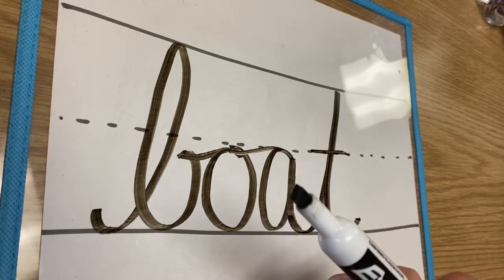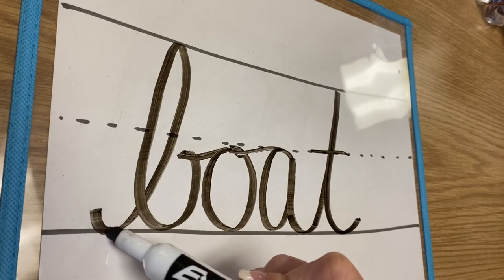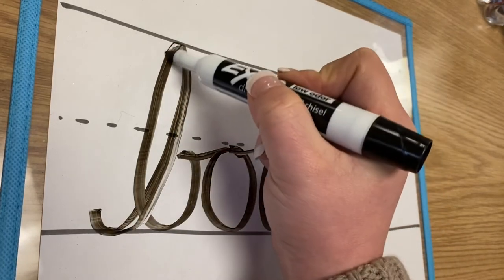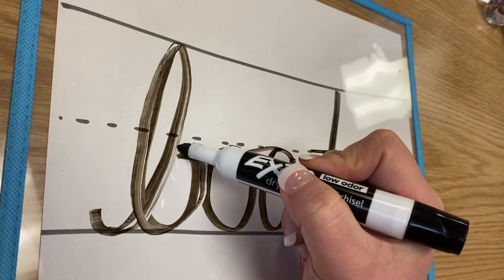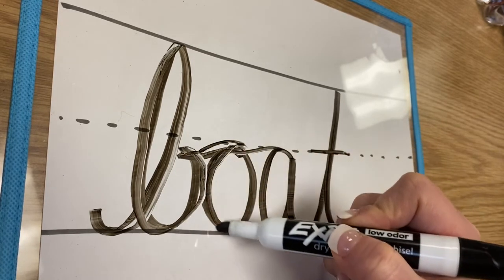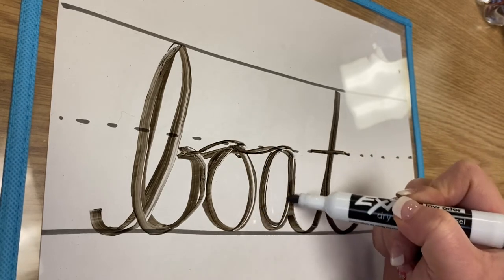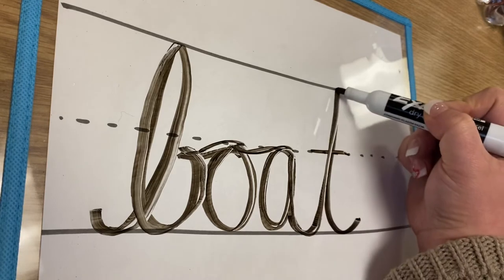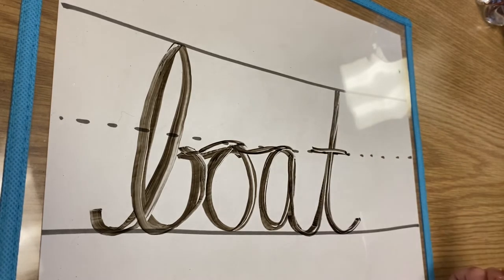Now I want you to trace this with me using this marker. Ready? We're gonna start at our starting point — B, make our loop, come down, then go in and give it a belly. Go straight over into the O, come around, over into the A, come around, then go up and touch the top for the T, back down. At the end of the word, go back and cross your letters. Does that make sense?